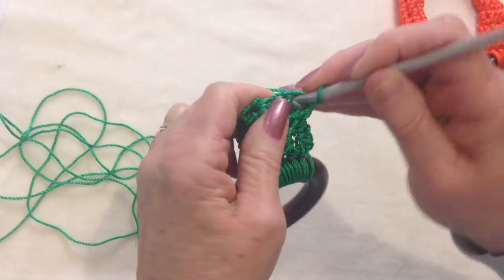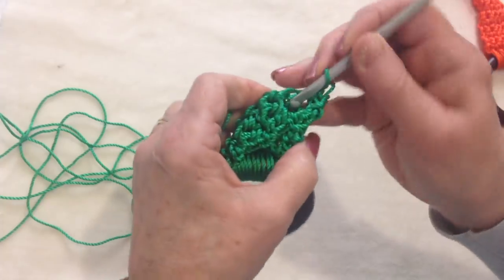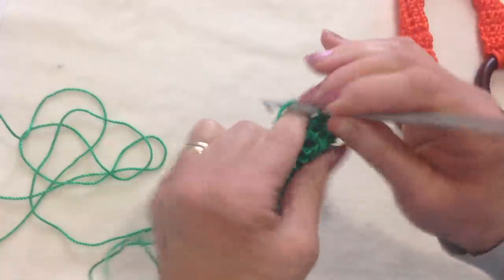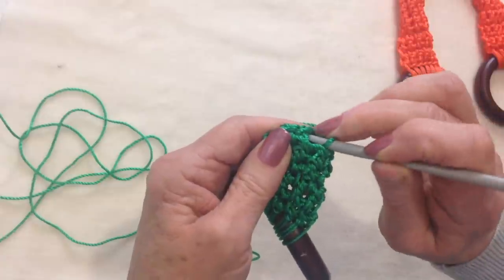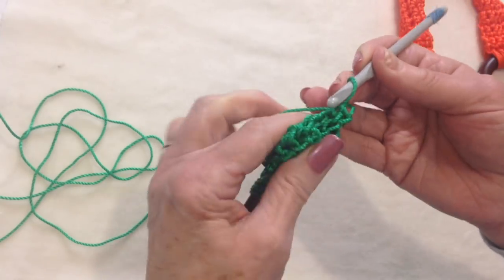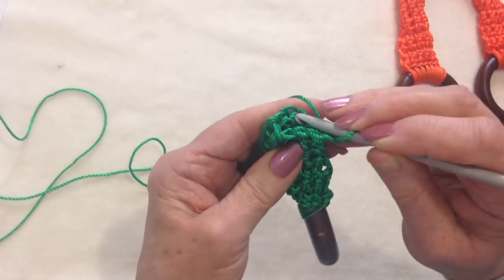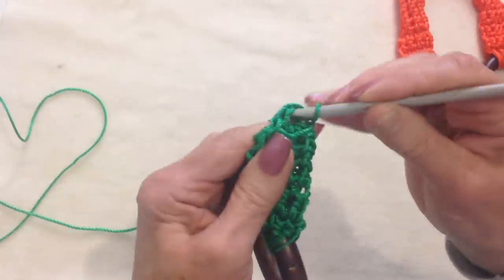Now I'm going to chain 1, and I'm going to single crochet in each stitch all the way around — 3, 4, 5, 6 — and I'm going to slip stitch to join. I'm going to chain 1, and so that my work doesn't look twisted, I'm going to make sure that I single crochet directly in that same slip stitch to join. So I'm going to go ahead, single crochet in each stitch around, slip stitch to join in that first stitch, again chain 1, single crochet in that same stitch.